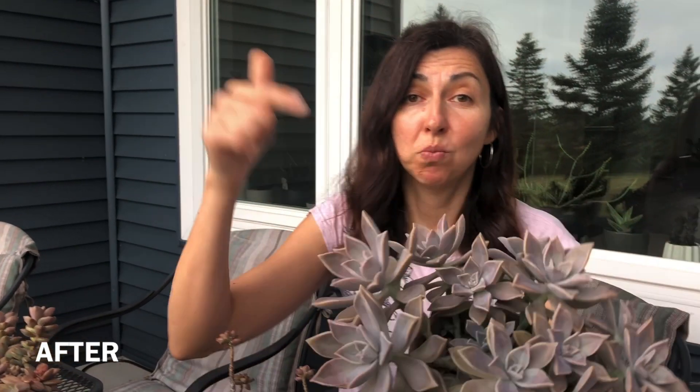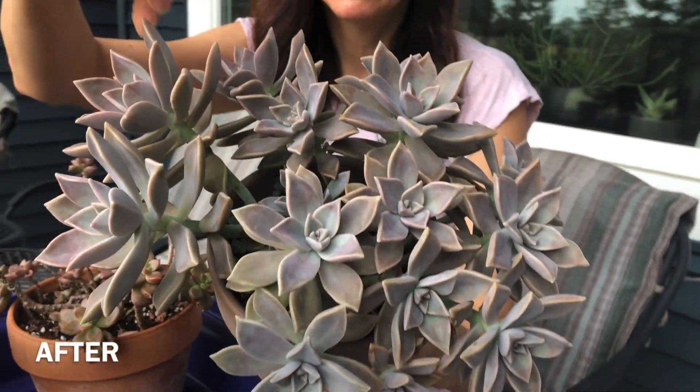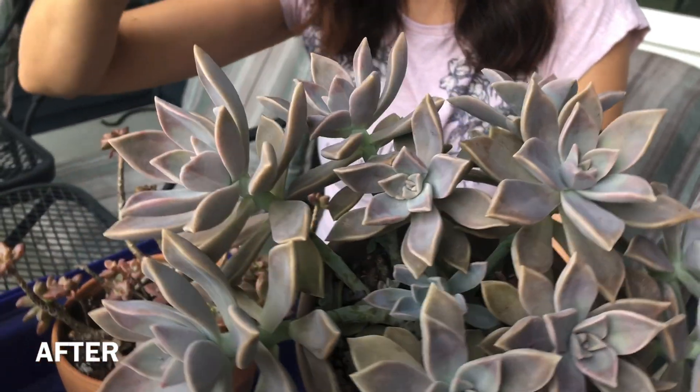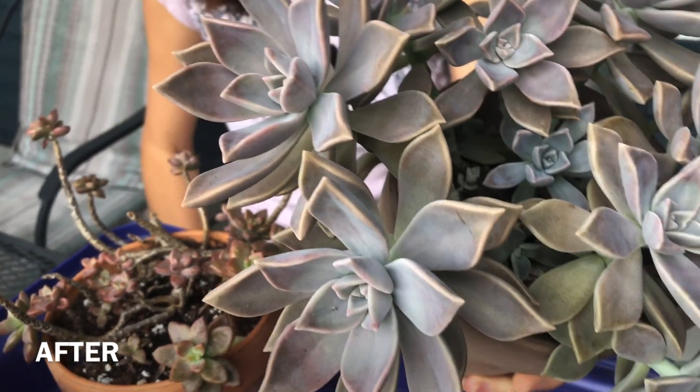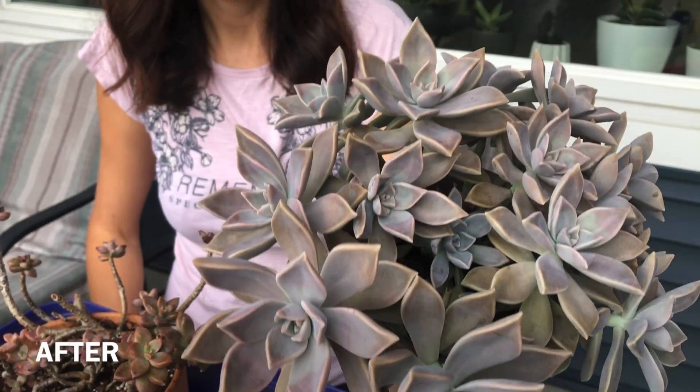Here you go — this is the smaller pot of the propagations I took five months ago. Look how the leaves got longer, the color is different. Maybe I'm going to do before and after pictures so you can see how much healthier this plant looks now.